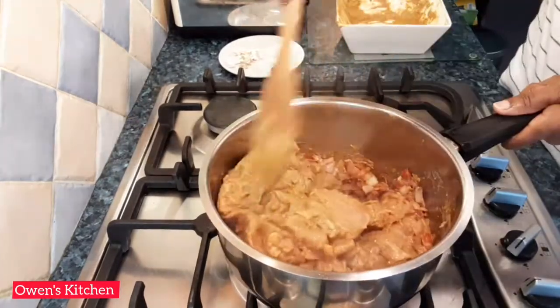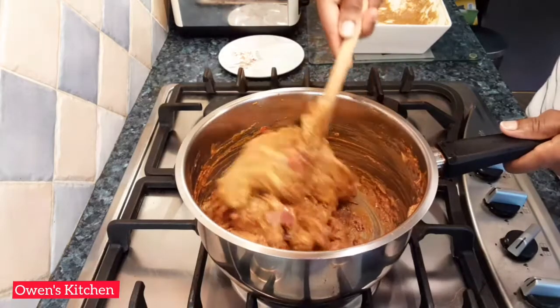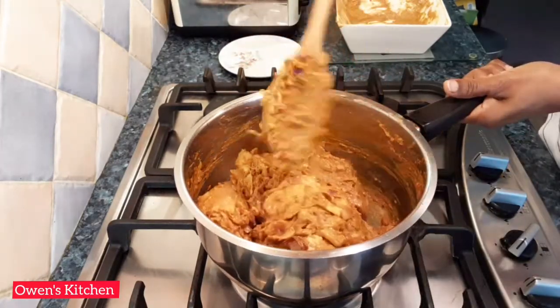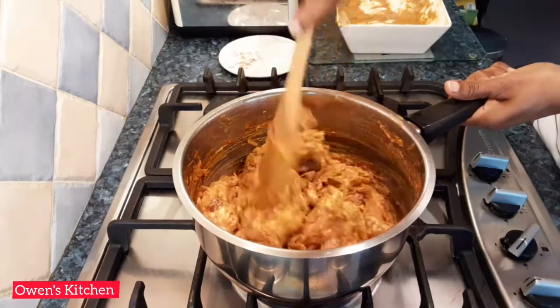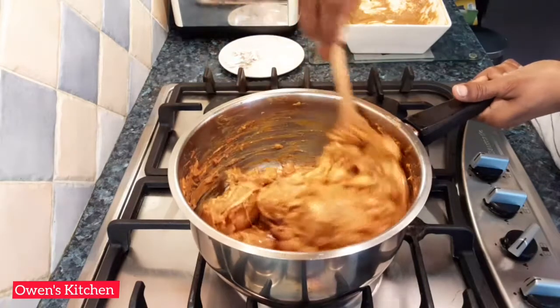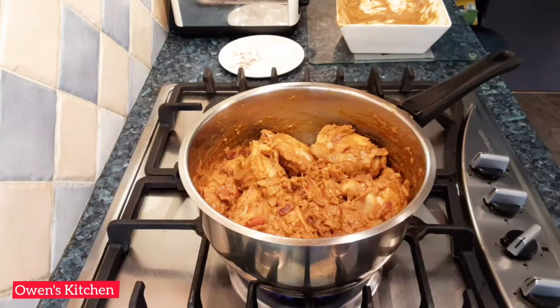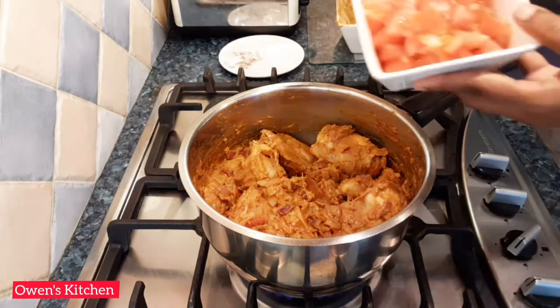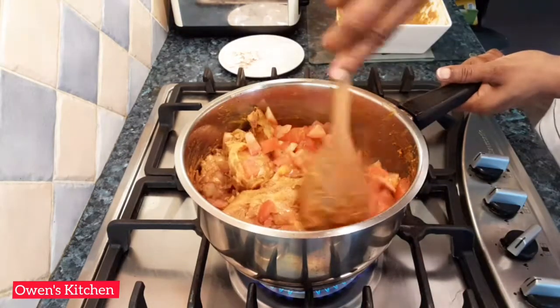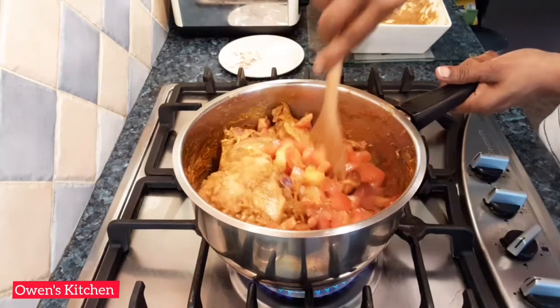Cook the chicken with the spices for about four to five minutes — I'm not adding any water at this stage. The chicken will release some juices, so just cook, stirring for a while so that the flavors go deep into the curry. Then add the chopped tomatoes and cook for about one to two minutes or until the tomatoes are soft.